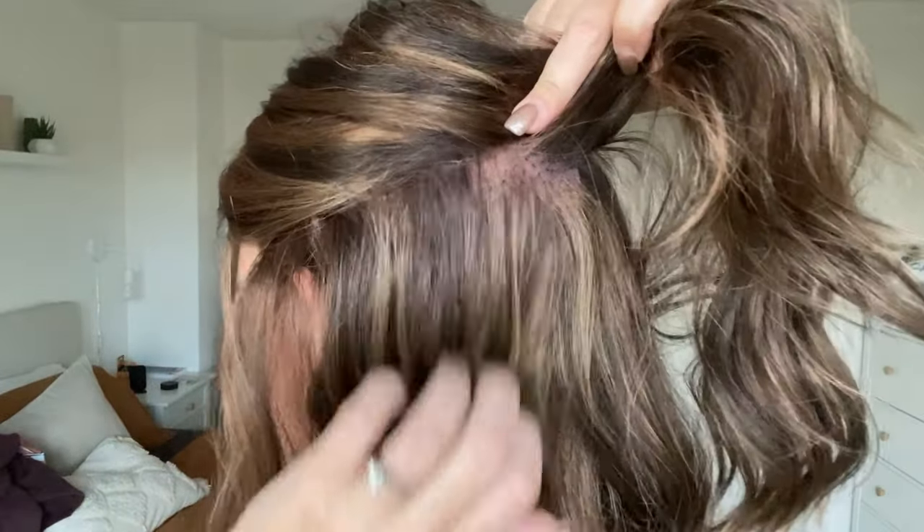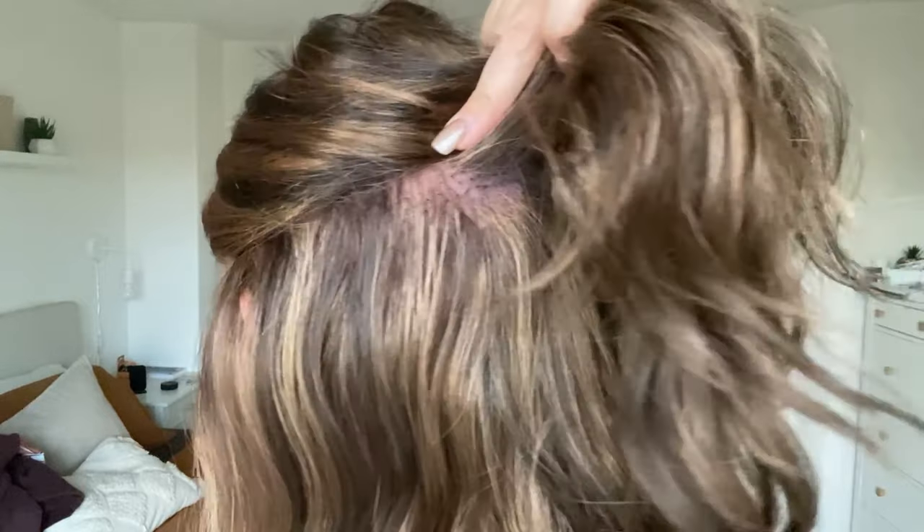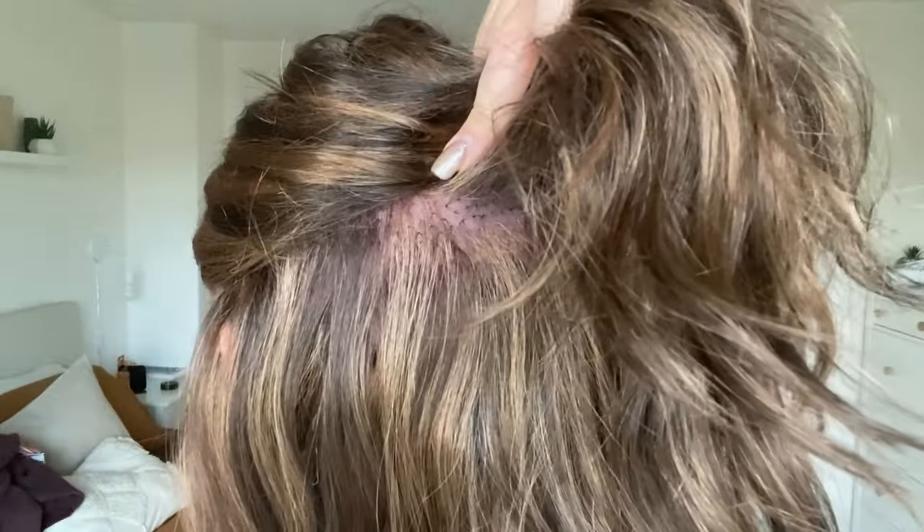Earlier I was talking about how with a hand tied cap it makes it easier to style because you don't need to cover up any wefting at all. What I mean is that if I pull this into something like a half up half down, it's still going to look like it's growing from my scalp where the hand tied portion is. I'm not going to need to try to cover it up because it will look like it's growing from my scalp.